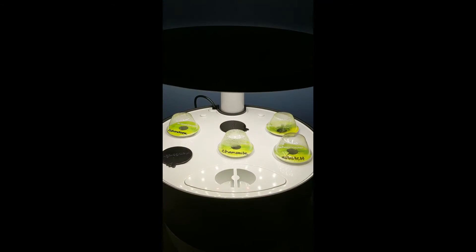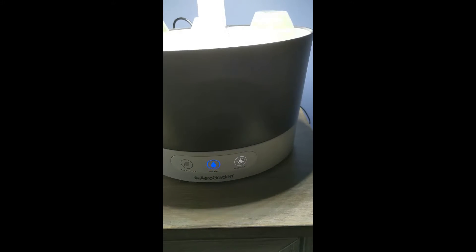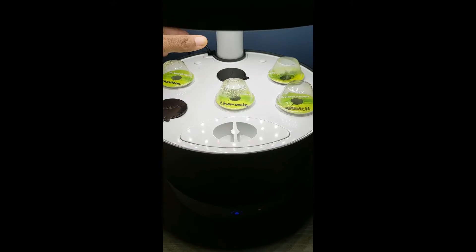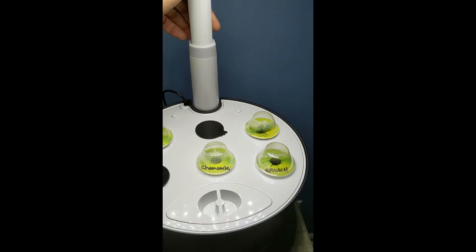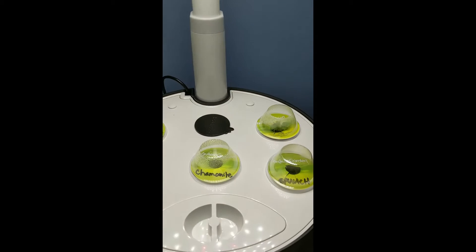I'm going to do that today. This thing is so easy because it's going to tell you when it needs water, when it needs plant food, and then the light just comes on by itself and stays on for like 18 hours. But first I want to see exactly how my babies are doing here. Since it's been two weeks, I'm going to lift this all the way up, and I'll put it back down when I'm done.